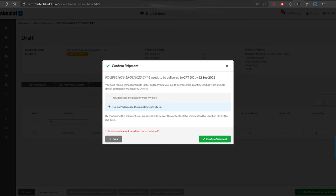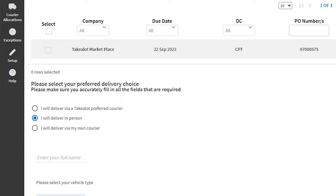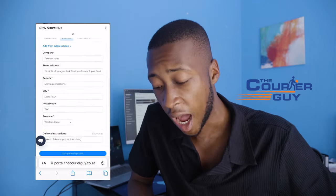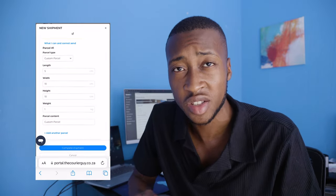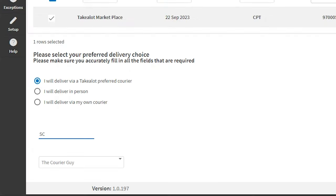We delivered to the Takealot warehouse in Johannesburg. Now for Cape Town — I can't go myself, so I'll use a courier, which is what most people will do if they don't live near a warehouse. The steps are exactly the same, except instead of 'I will deliver in person' you select 'I will use a preferred courier.' I use The Courier Guy — go to their website, create a shipment, fill in the package details, pay, and they collect the box from your house. Take the waybill number they give you and enter it into the Takealot website, and Takealot takes care of the rest.